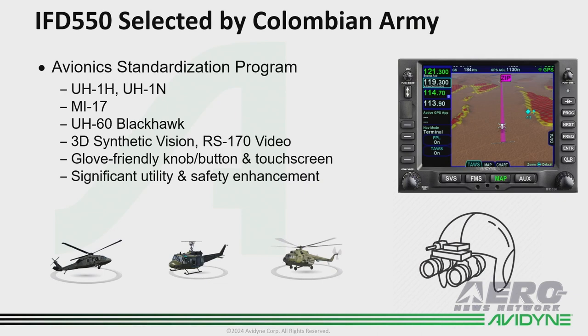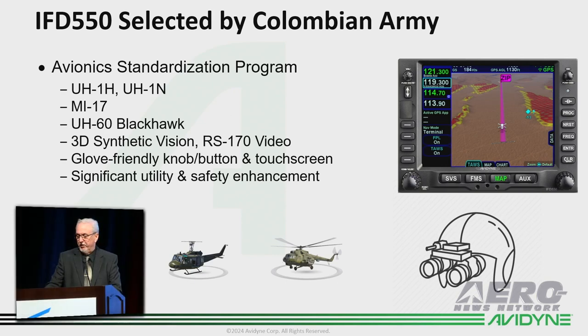We're proud to announce that we were selected by the Colombian Army with our IFD 550s as part of their avionics standardization program — on the UH-1s, the MI-17s, and the Blackhawks — and added a lot of nice new features with that.